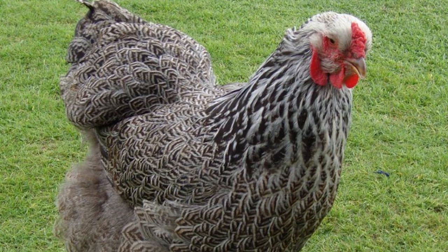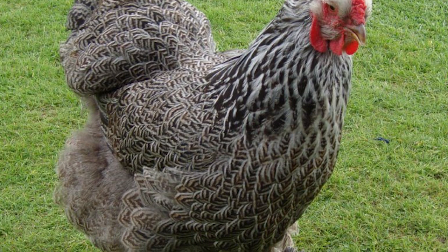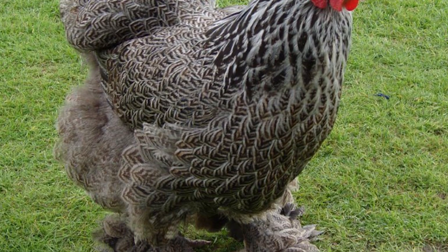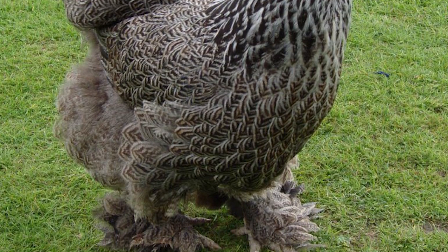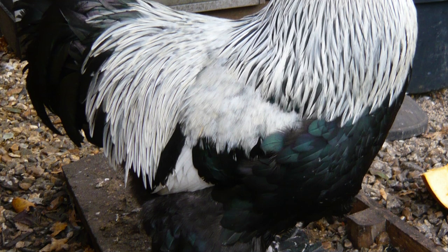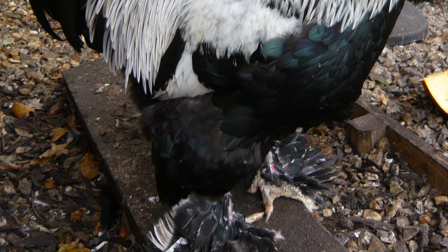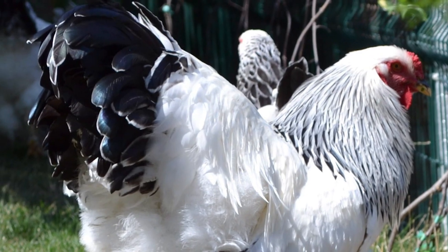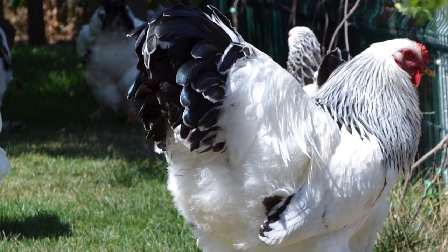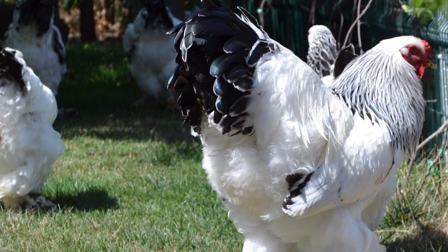Dark Brahmas exhibit a marked difference in color between the genders, hens having almost uniform gray-toned feathers with white piping, while the rooster sports a striking black and white combination. On average, roosters weigh 12 pounds and mature hens 10 pounds, although heavier weights have been achieved.